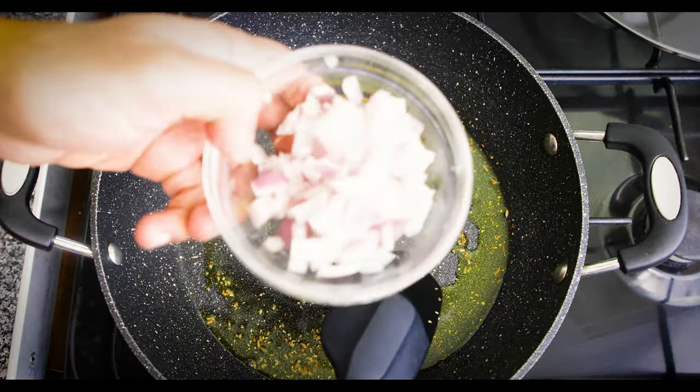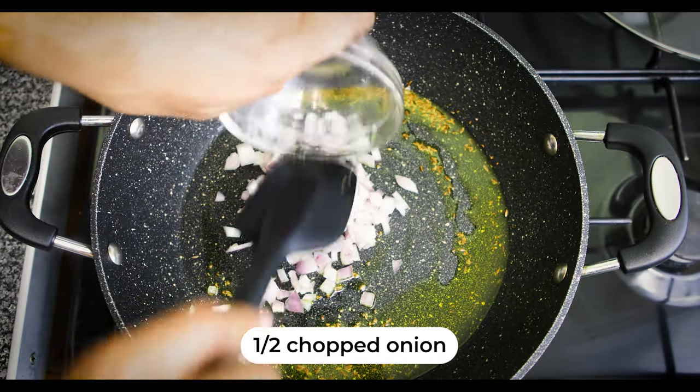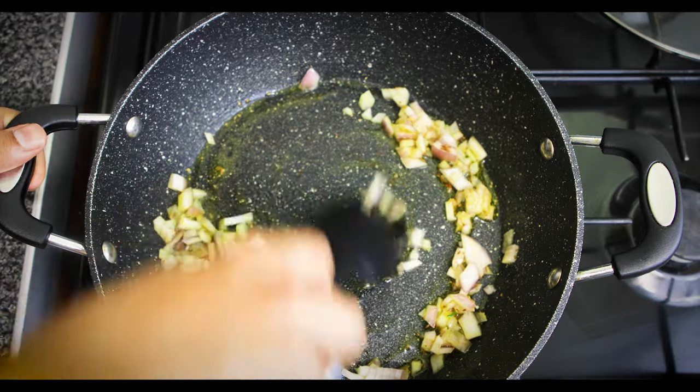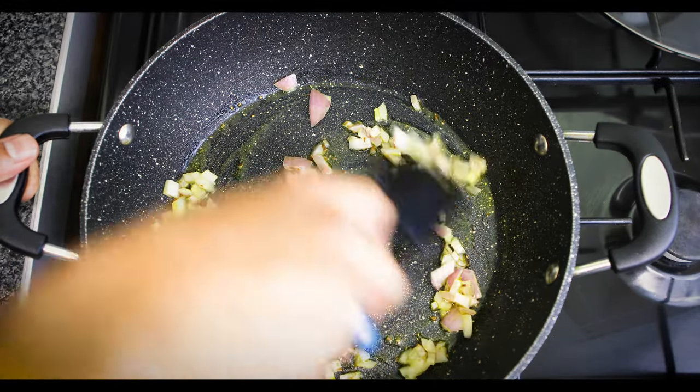Now add in half an onion that is finely chopped. We're going to sauté this for a couple of minutes. Absolutely wonderful.